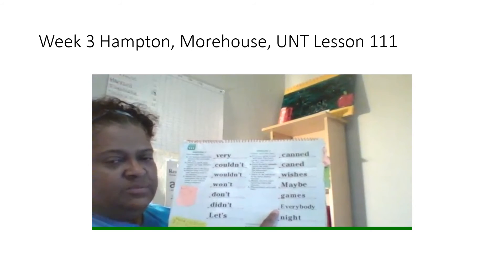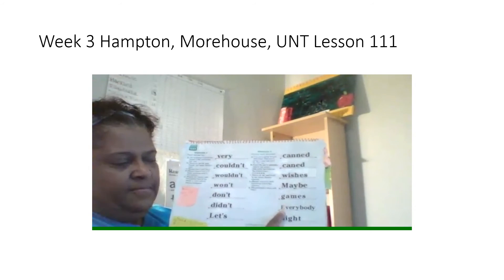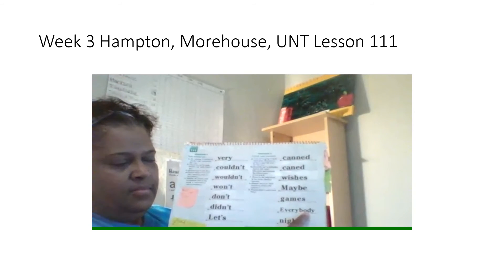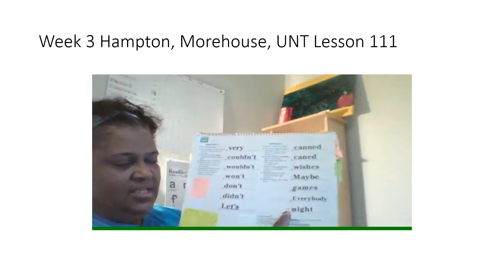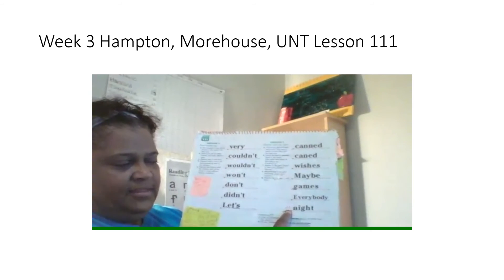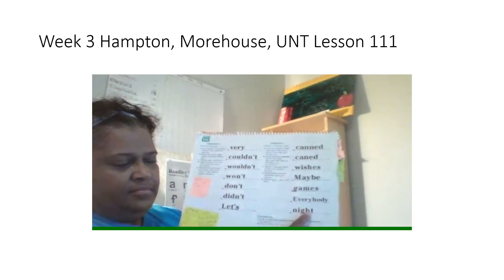Next word, spell it. Get ready. What word? Yes, everybody. Last word, spell it. Get ready. What word? Yes, night.